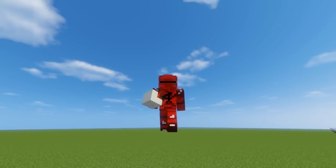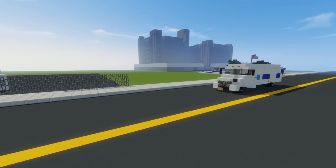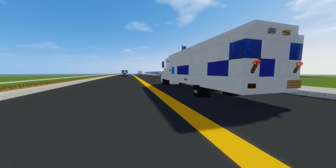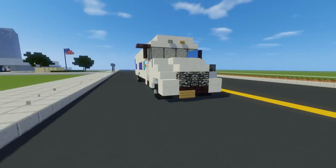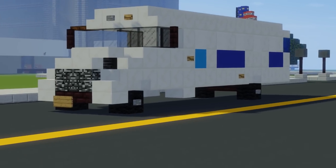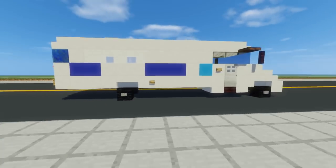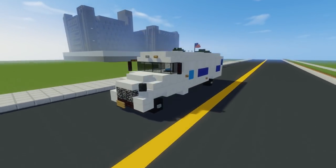Hey, what's up guys, it's CraftyFox and today I'm going to be showing you how to build the New York City Department of Corrections bus. This is the prisoner transport vehicle to transport to New York City prisons like Rikers Island, which I heard is closing soon. This is what it looks like, and let's get started.